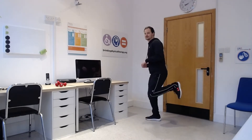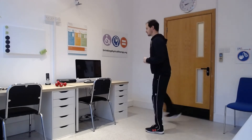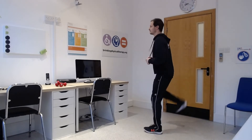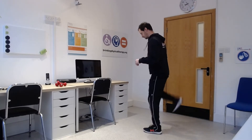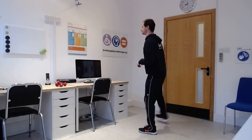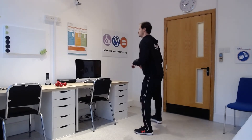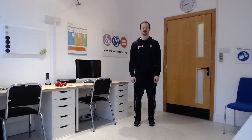Fantastic, and then heel kicks — alternate legs, bring your heels back, just gently kicking back behind you. And then just gently up on your tiptoes and then down onto your heels again, just raising up and down.